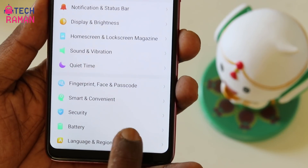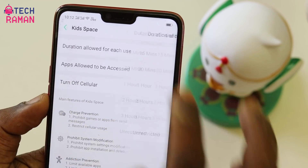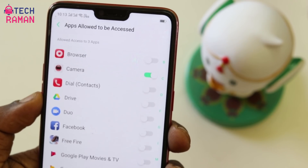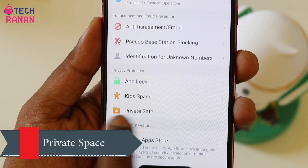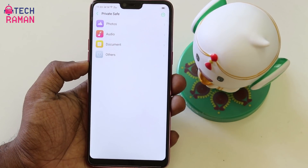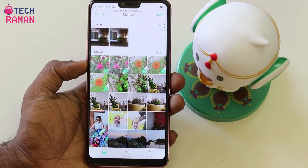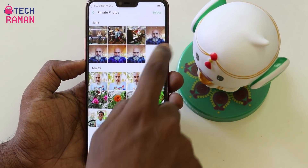There is a security section with several features. There is something called Kid Space — most parents hand their phone to kids, so you can choose the duration allowed for each use and select the apps which you want the kids to access when handing the phone to them. There is also something called Private Space. You can secure it and store your photos, audio, documents, or other files in it so that without your password nobody can access them. From the photo gallery, you can move certain pictures to this Private Safe so nobody can access them when browsing the gallery.